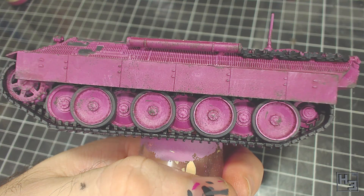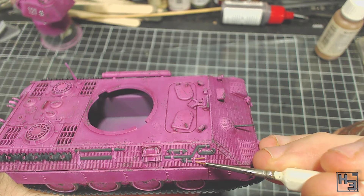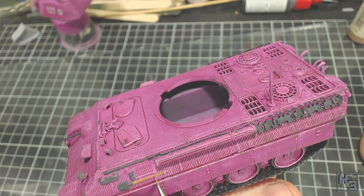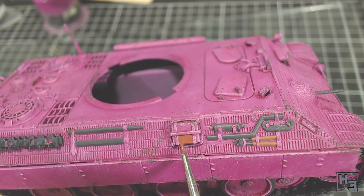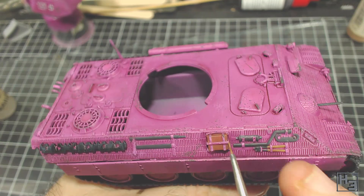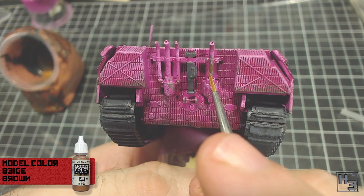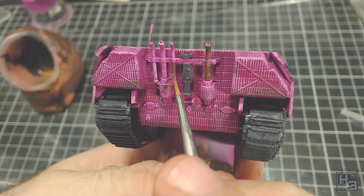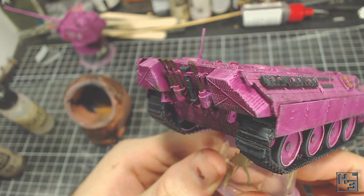Next I paint the wooden handles on the various tools using Model Colour Beige Brown — I quite like using this colour for wooden handles. Go slowly and carefully as the parts are not very raised. I then painted the jacking block with Model Colour Mahogany, just to make it look a little different to the tool handles. I highlighted the upper edge of this with Beige Brown just to add interest. I then painted the exhaust pipes with Vallejo Model Colour Chocolate Brown as a base for some slightly rusty exhaust pipes. I didn't thin this paint — it's quite thick and I thought this would help create the slightly rough texture that rusty exhaust pipes have. I will apply more rusty effects here later.